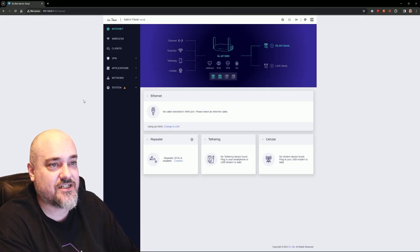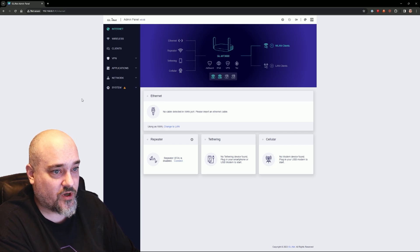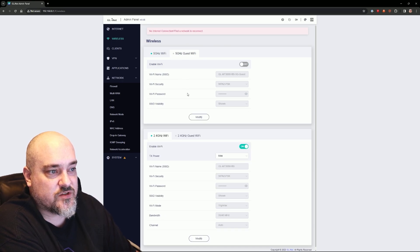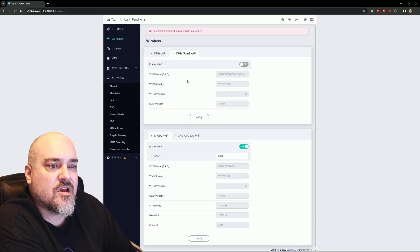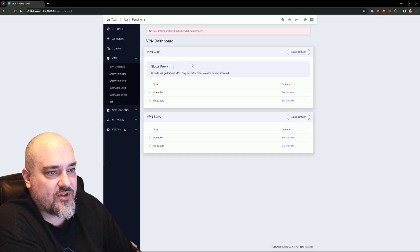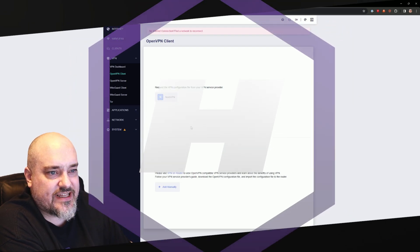Once you set your password you get to the main screen — there's a lot to take in. We have wireless setup with guest networks, connected clients, and a VPN dashboard covering OpenVPN and WireGuard server options plus OpenVPN client — which defaults to Nord, but you can add your own. We'll be using Private Internet Access and will get that set up shortly. This video is sponsored by Private Internet Access.